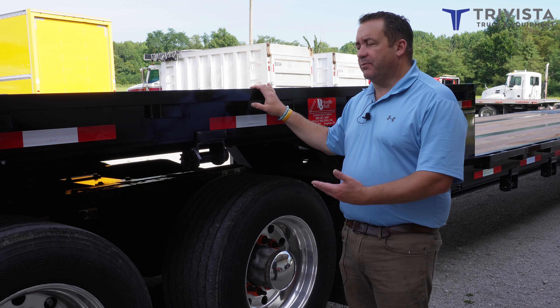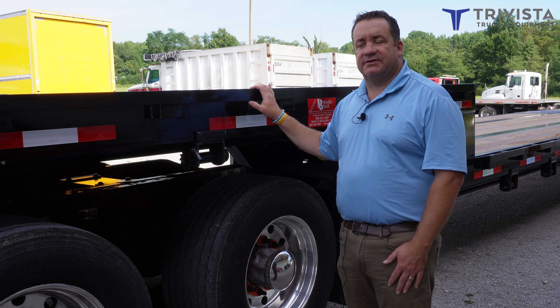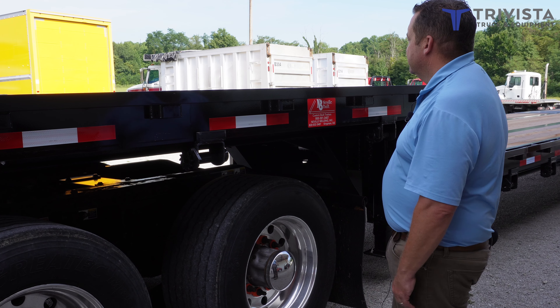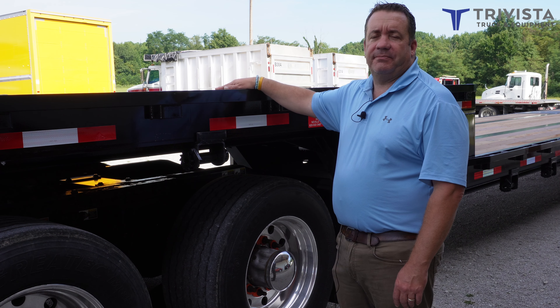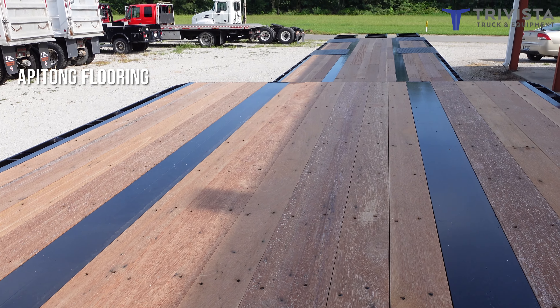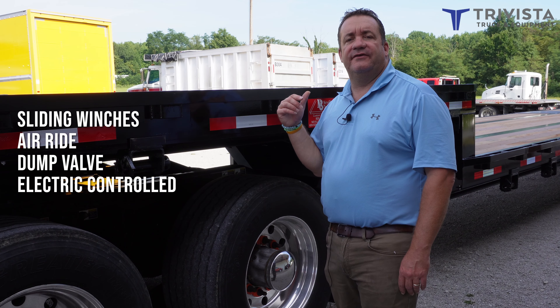Today I also want to explain our Neville built 53-foot drop deck trailer. This one we just got in — it's a 2023. These Neville drop decks are made with Apatong flooring. We put slide winches on them all the way up and down, with the only fixed one in the back.